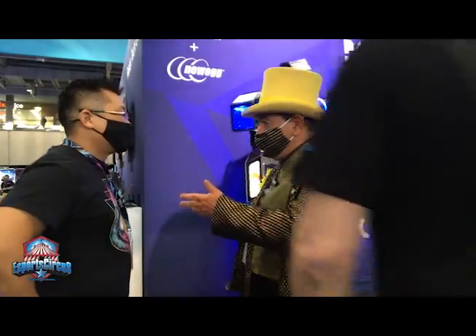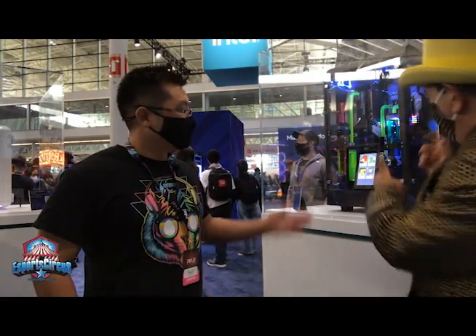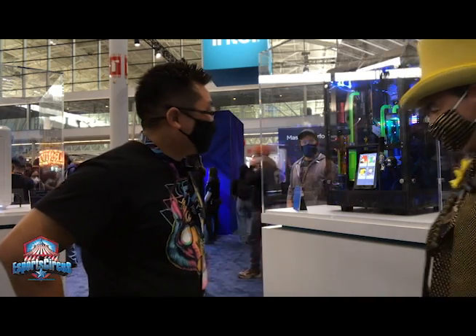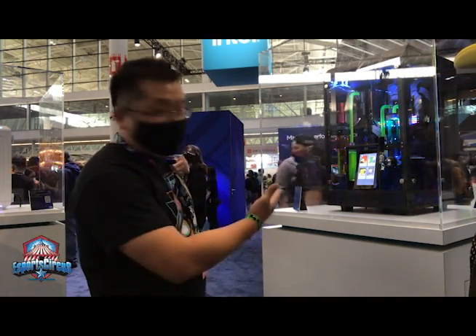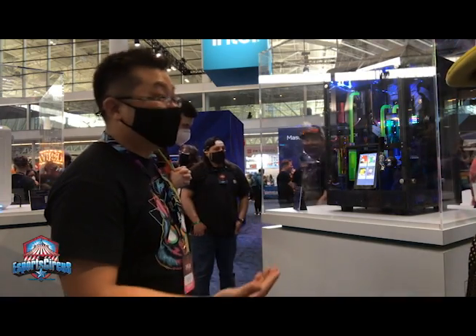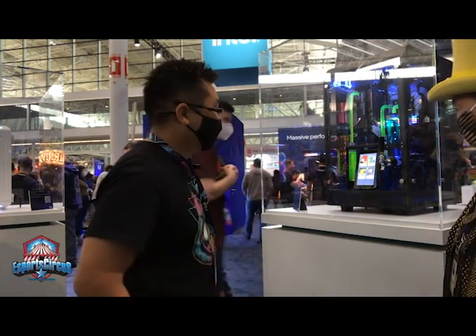So I want you to talk about some other stuff you're doing here. One thing that I need every time I play games is hydration, right? And the best way to get hydration is to build it into your PC. So Andrew, tell us about the Hydrator. This is the Hydrator. It's powered by a 3080 and Intel 11900K. It's actually a drink and beverage machine. We built it last year for April Fool's, but there's no joke because it actually works.